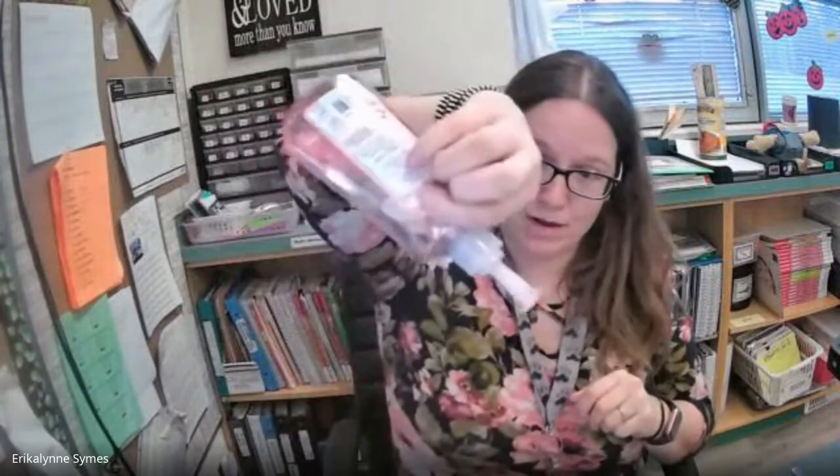Hi friends, Ms. Simms here again. So today I wanted to do another science experiment. In class we've been talking about liquids this month, and liquids are things that can pour, like soap or oil.